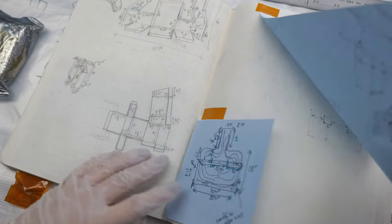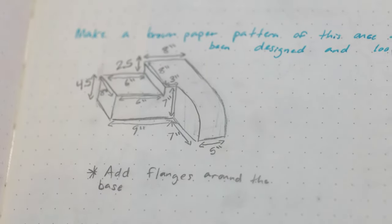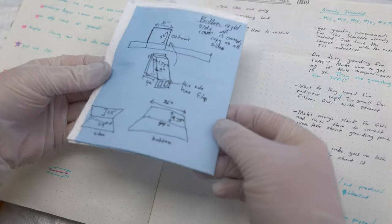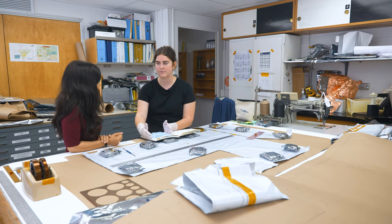I would call this my sketchbook. It's easier to draw something out on a small scale instead of drawing the whole thing out and then realizing a measurement is wrong. So it's helpful to have a drawing and then notes that you can see all in one spot.